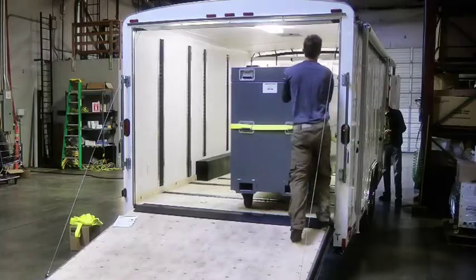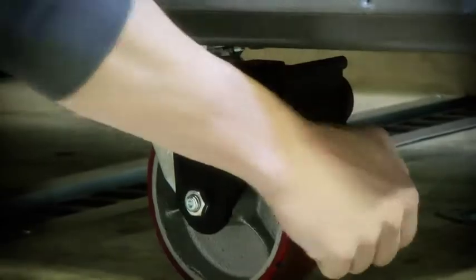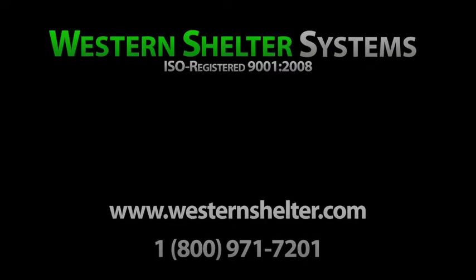Remember not to run the winch for more than three minutes at a time. The case can now be secured normally and the winch can be put away or continue to assist with loading. This concludes the Western Shelter Systems training video for the trailer winch.